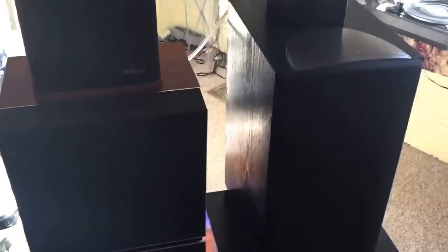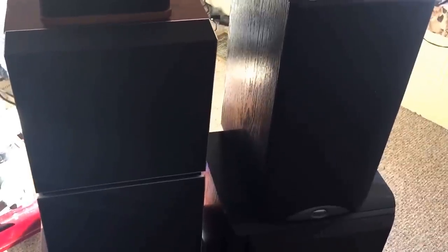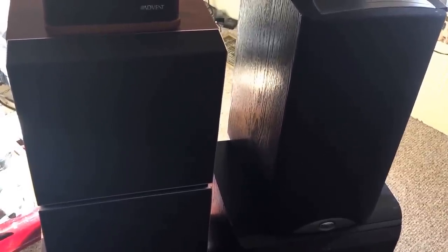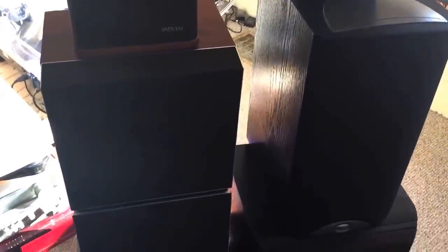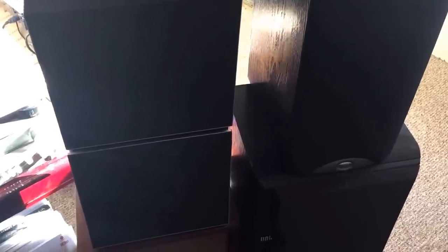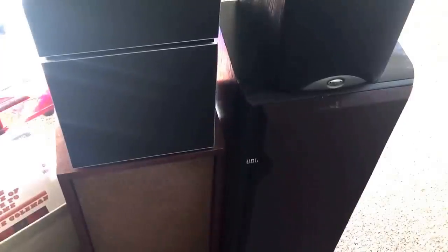Hey YouTube, vinyl community, stereo fans, and anyone watching this video — I have gone speaker mad, absolutely mad. And this tower of speakers right here will show you some of the reasons why.